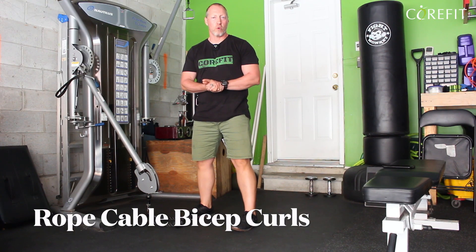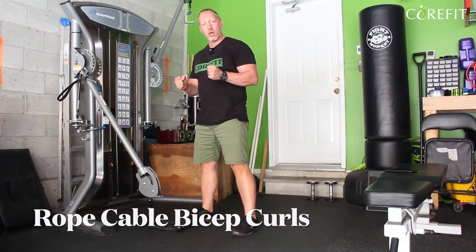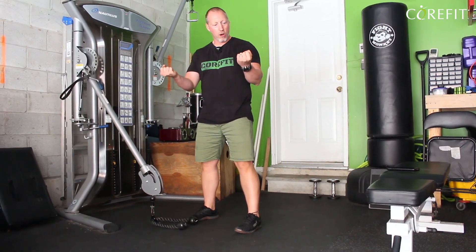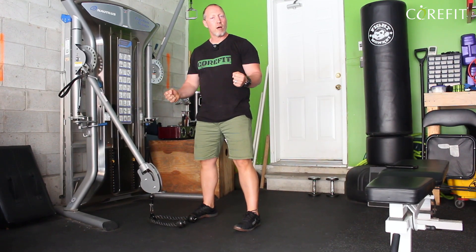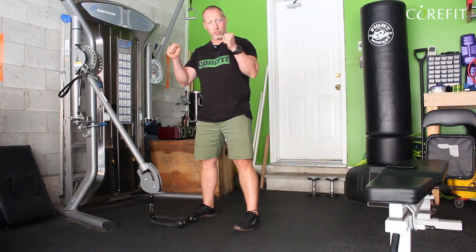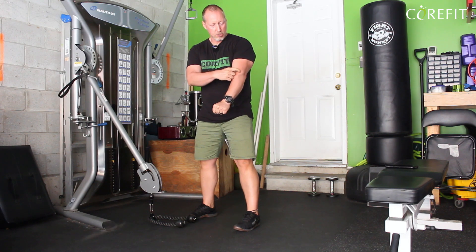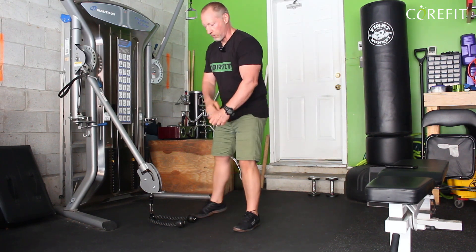Cable curls with the rope. The reason I use the rope is a change in hand position. When I use the bar, my palms are up, which is great. When we use dumbbells, you can do palms up, you can do a rotation, but also you can do hammer curls, where the hands stay in a neutral position. It's a great exercise to include the brachialis — that forearm muscle.